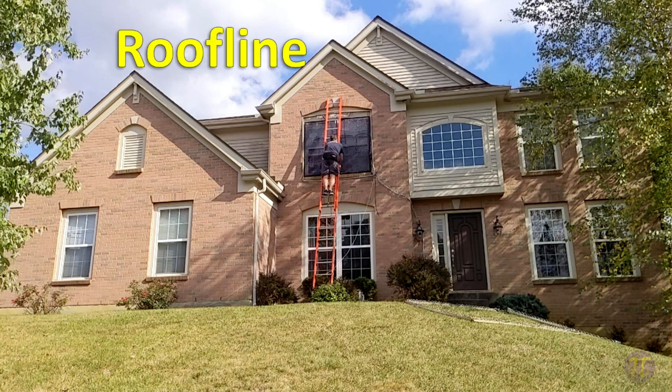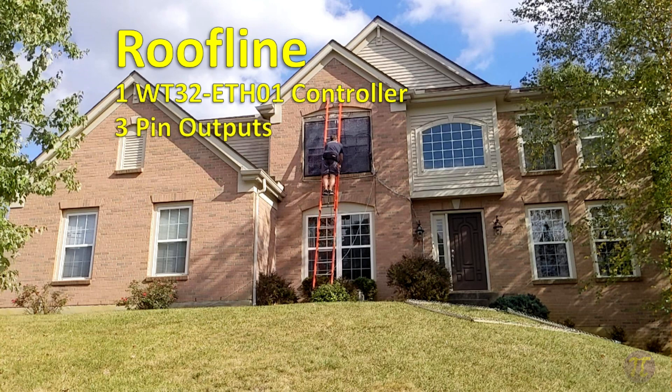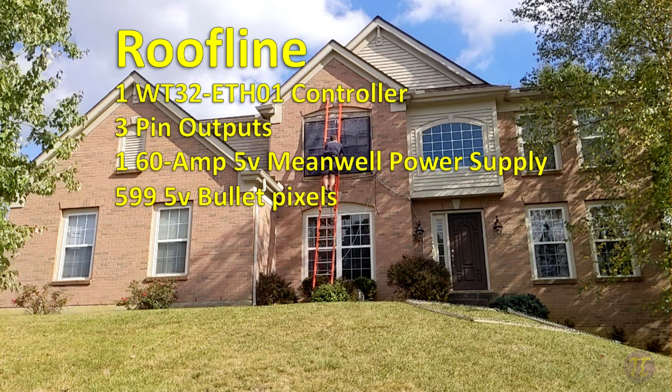Here are the details about our roofline. The roofline is controlled with one WT32ETH01 controller. The controller has three pin outputs, one output for each section of the roofline it controls. It has one 60-amp 5-volt Mean Well power supply, and it controls a total of 599 5-volt bullet pixels.